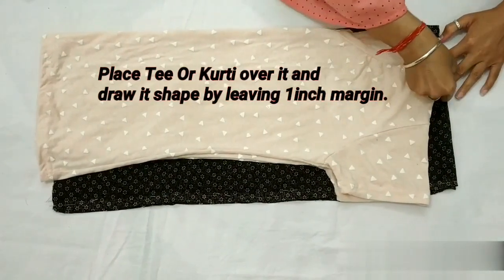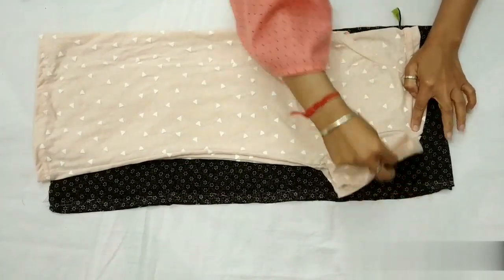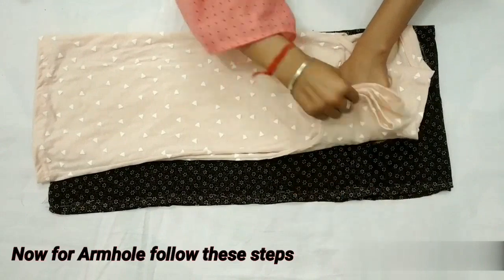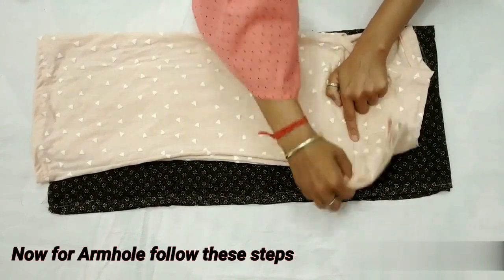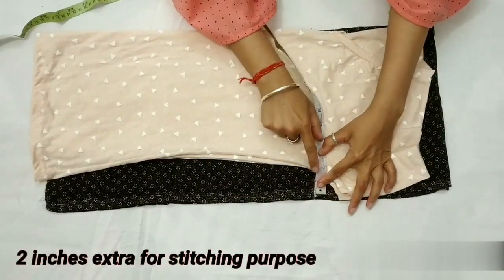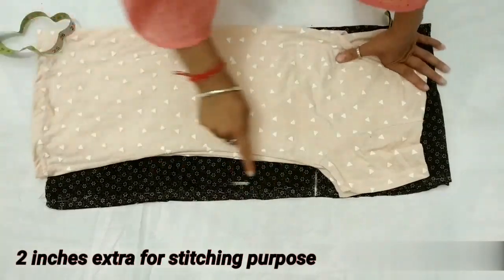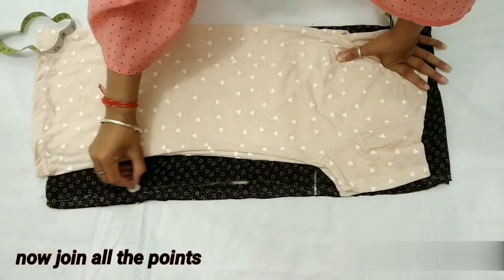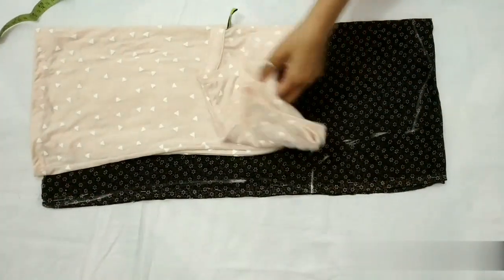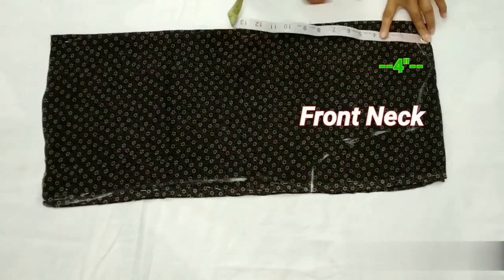We will place the mark on the other side and add 2 inches here, because we are making a balloon top so it needs to be a little loose. Now we will place these points. I will place the front neck length at 4 inches, and you can reduce that according to your preference.